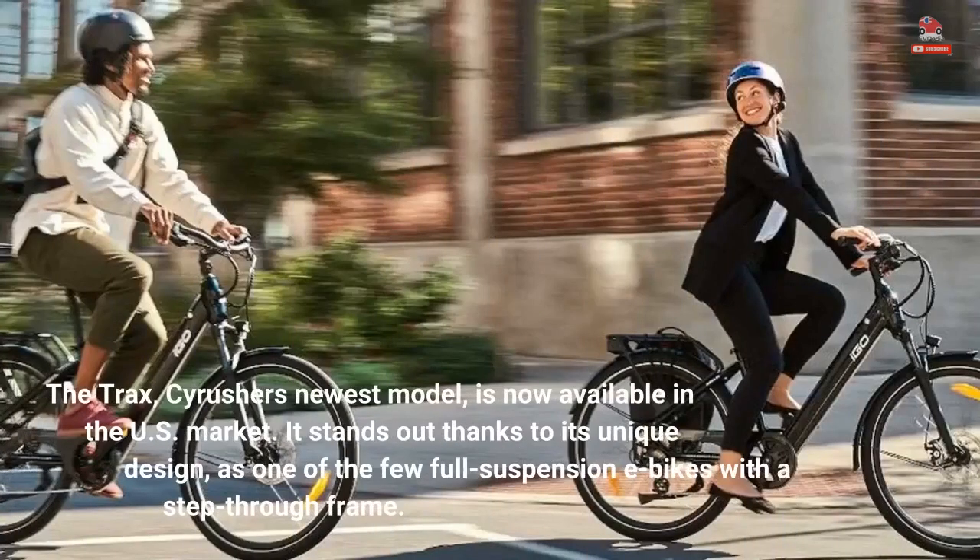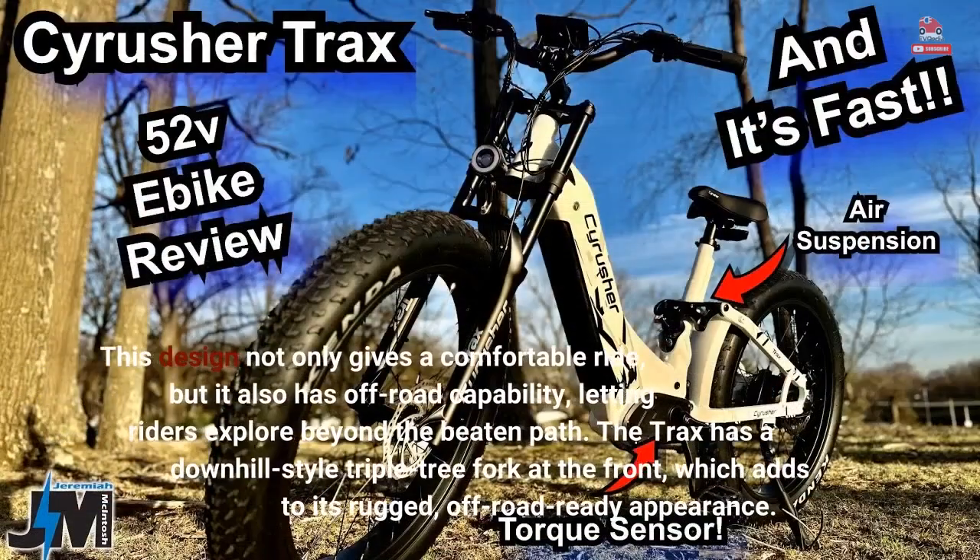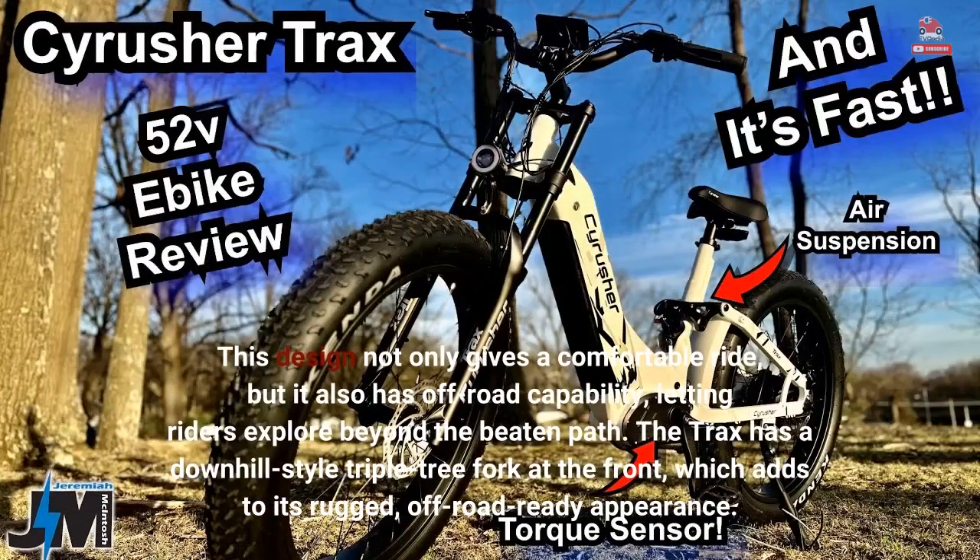The Trax, Cyrus Her's newest model, is now available in the U.S. market. It stands out thanks to its unique design, as one of the few full-suspension e-bikes with a step-through frame. This design not only gives a comfortable ride, but it also has off-road capability, letting riders explore beyond the beaten path. The Trax has a downhill-style triple-tree fork at the front, which adds to its rugged, off-road-ready appearance.